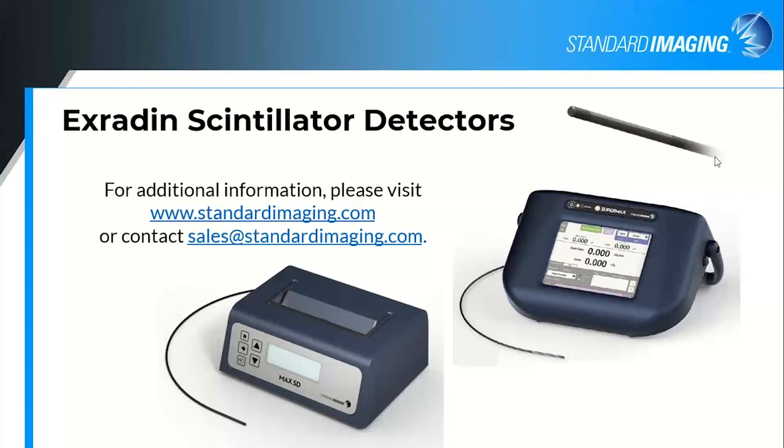Regarding the magnitude of the signal: we're mostly talking picoamp currents. We do put a gain on the output of the signal for the water tank because water tank electrometers were not necessarily built to be the most accurate for those extremely small currents. There is a 25 times gain put on the signal to the water tank to ensure you get a reasonable signal-to-noise ratio given the electronic noise floor limits of that particular electrometer.